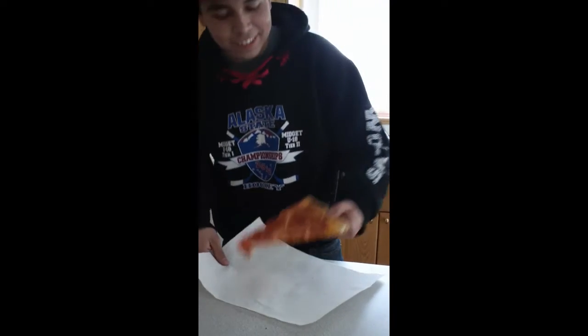Alright, this is Brawny Ultra. It can clean up anything, a mess — spot clean. It can also be used on a plate. Mmm, good pizza. And when you want to blow your nose too.